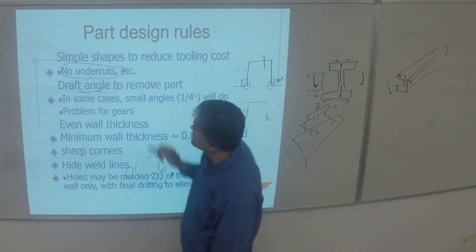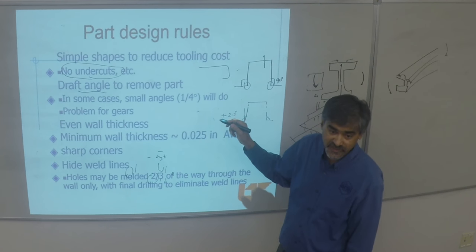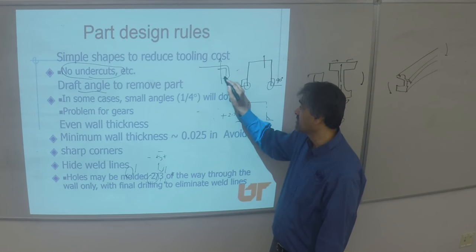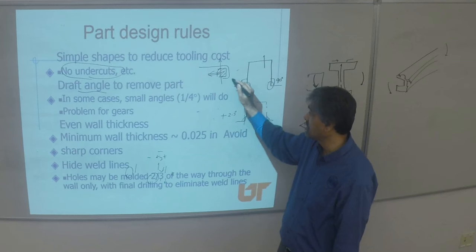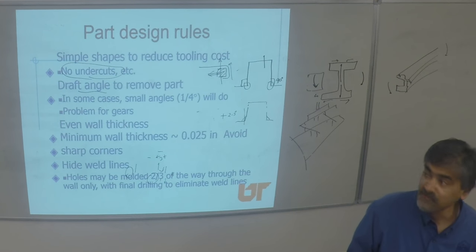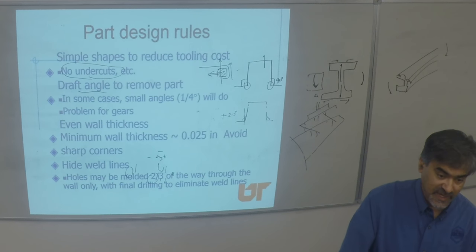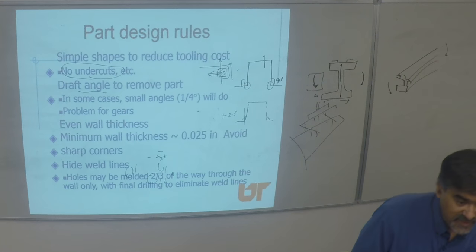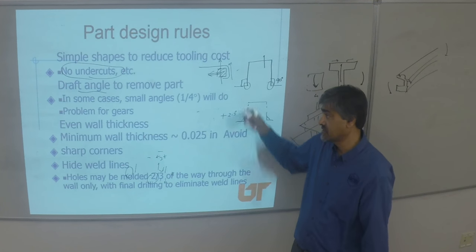Then there is the term undercuts — if your geometry suddenly changes inwards, you can't pull the part out because that feature will get in the way. You need something in the mold that slides out of the way when molding is finished to open up that gap, then you can pull the part out. Designing for undercuts is possible, but it adds to your mold cost because now you need cams to pull it out, springs to push it out, and many mechanical actions in the tool.